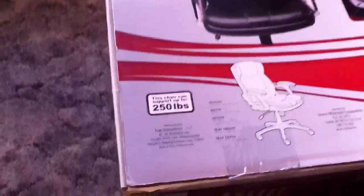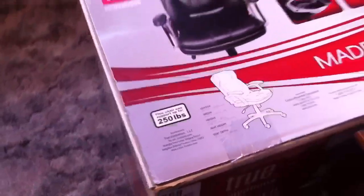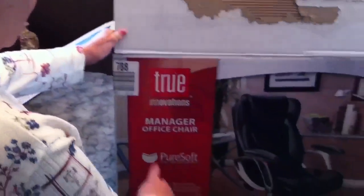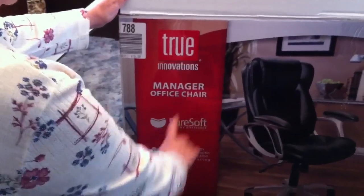I checked it out and I'm okay because it has a 250-pound limit, and I'm under that — not by a whole lot, but quite a bit actually. This is Joe's new chair for his office, but I did notice it said 'manager office chair.' I don't think so — he's no manager in this household.